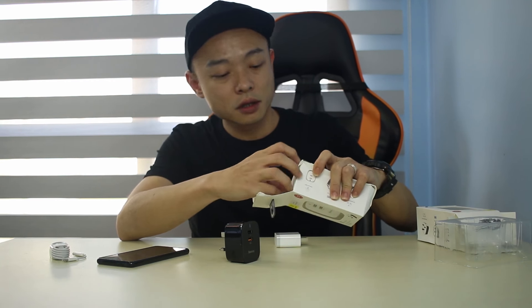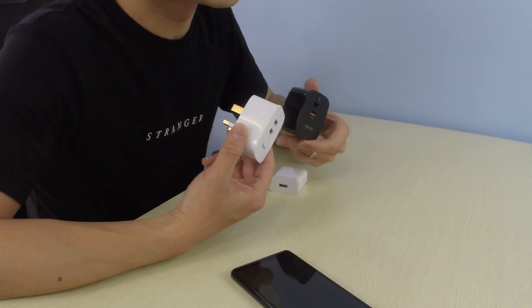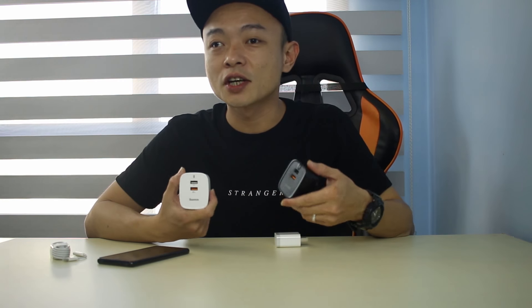The white one looks nicer, but I need two of these - one at home and one in the office. And of course I also have the Chinese plug version that is Quick Charge 3.0 compatible. Let's move on to the next item.